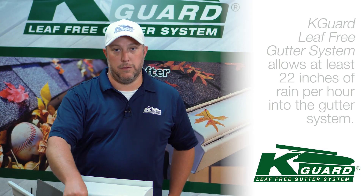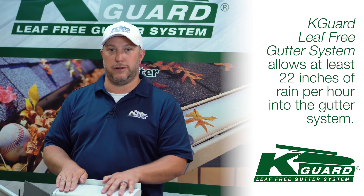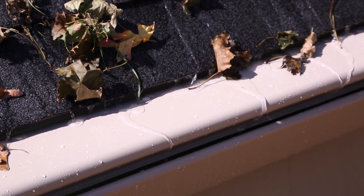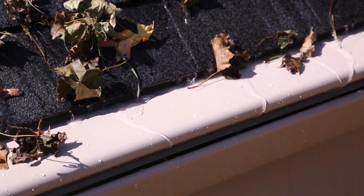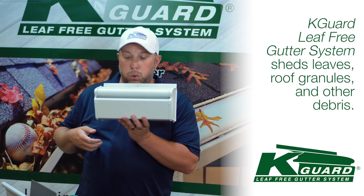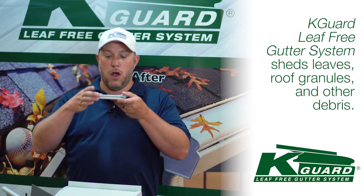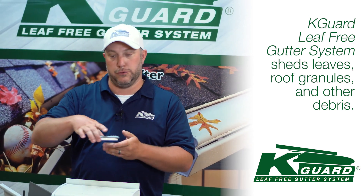That's where K-Guard was invented — to solve all of that. We're going to allow at least 22 inches of rain per hour to get into the gutter system. We're also going to shed all kinds of debris, from your roof granules to your leaves and debris. What you want is for the roof granule to come off the surface of your roof, hit the surface, and then when the wind blows it goes off the actual house. Whereas with other products, it's hard for debris to even move because it gets caught in the surgical stainless steel.